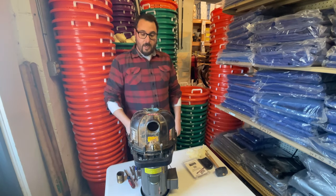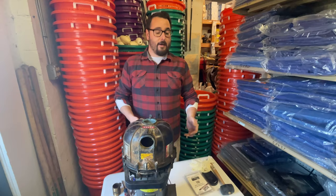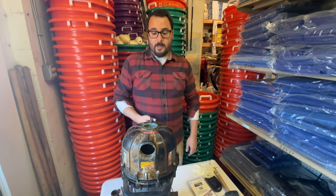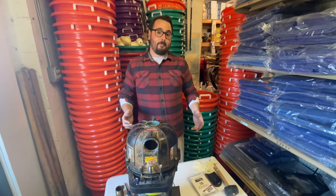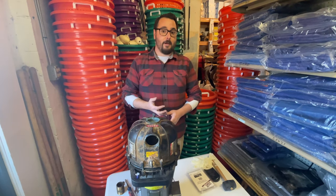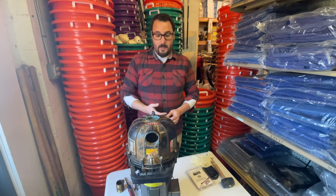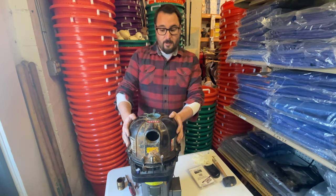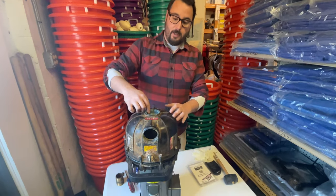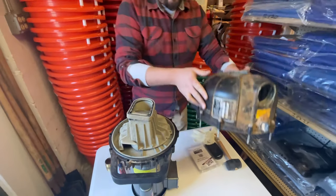Occasionally the seals go bad, whether they got run dry or just wore out, so today we're going to show you how to replace a seal. I've basically taken this thing apart. Most pumps are pretty simple — there's usually only three or four parts: you have an impeller, a volute in some cases, and then your housing. This is our housing; it has your ports in it, your in and your out.